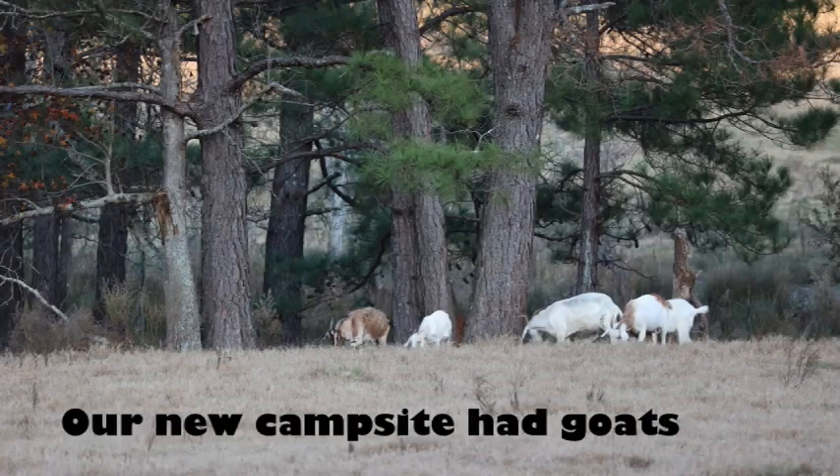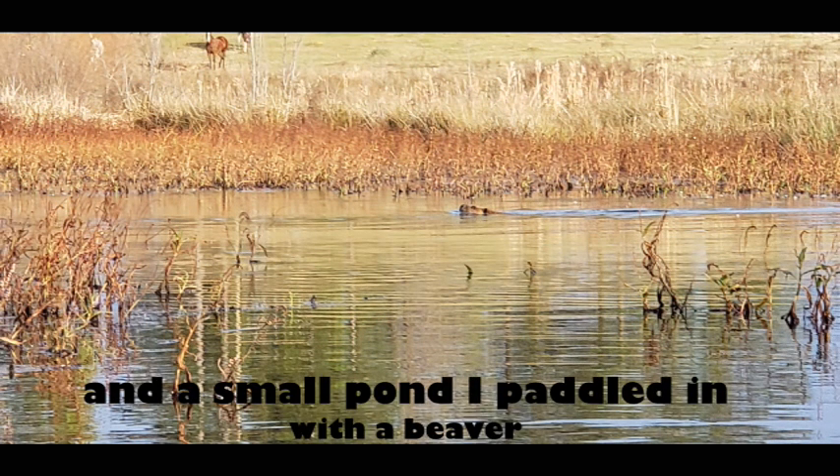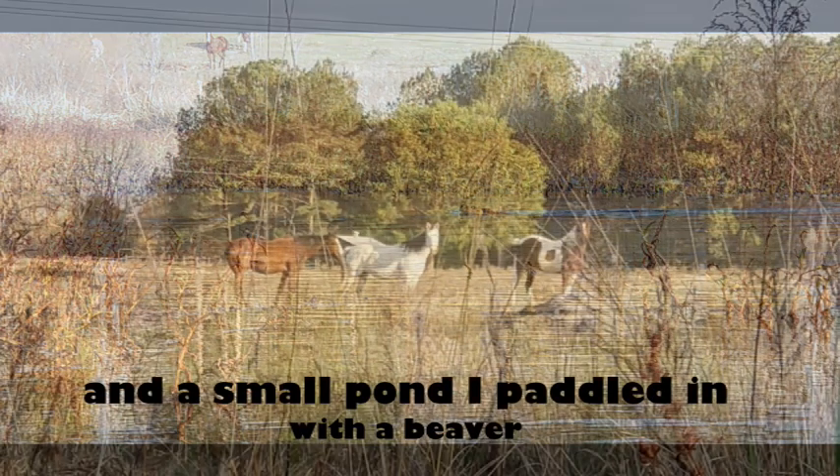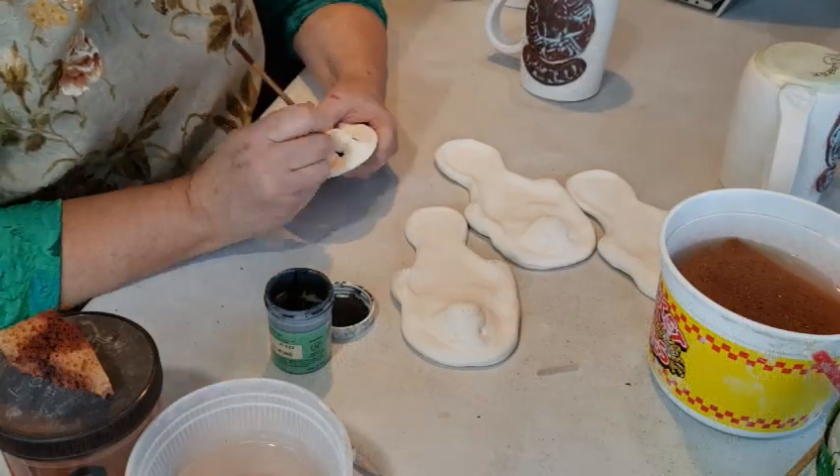After Huntsville, we moved out into the middle of nowhere. This little tiny campground was called Two Horse Wagon and it piqued Mike's interest. So we called up and got a spot and moved in for a week.